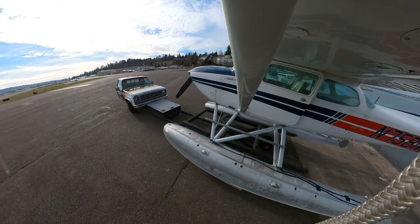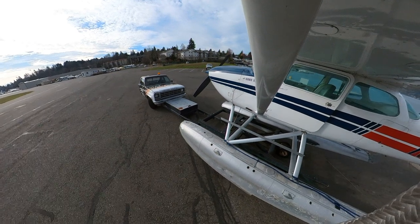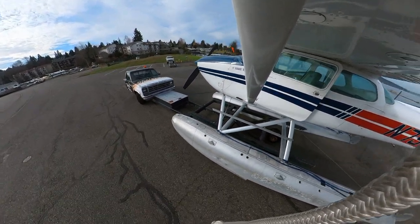The float truck then backs up the ramp, pulling the float plane out of the water. You need to turn it around because the rest of the way they'll be driving forward with the float plane out in front of it.